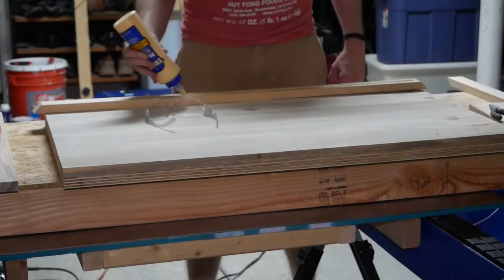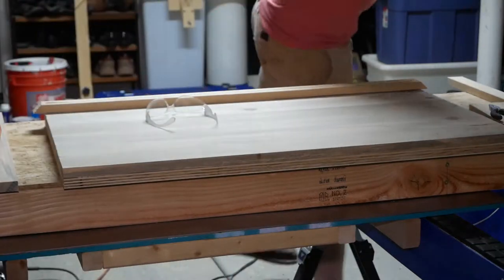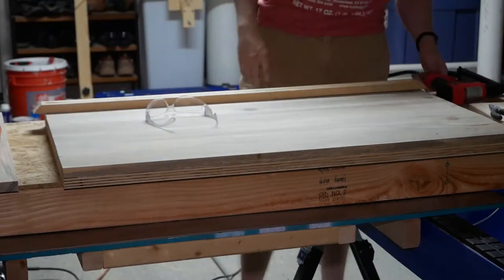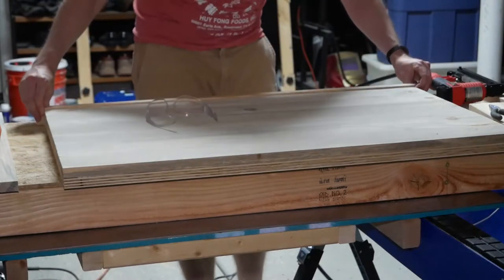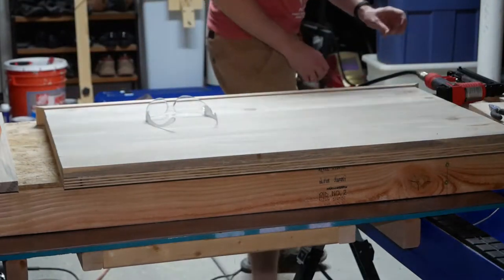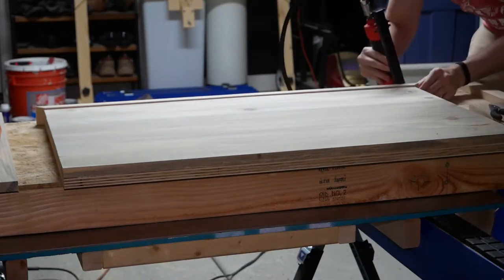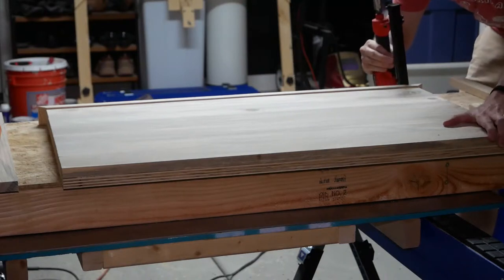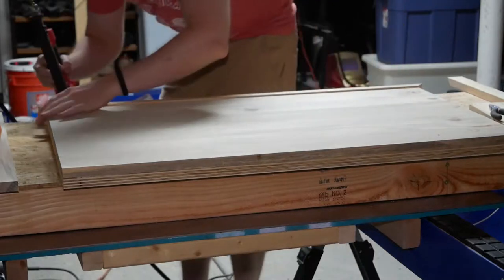For the finished edges, I ripped some 1x4 stock in half lengthwise on my table saw, then mitered, measured, and cut to length along the unfinished edge. In order to secure the glue while it dried, I tacked the pieces in place using my 18-gauge brad nailer. If this were a real presentation piece it probably would have been worth it to use biscuits or dowels and clamp to avoid nail holes, but I wanted to get this project done and was running seriously low on time.